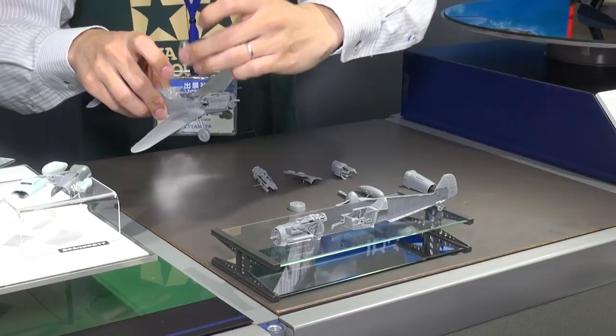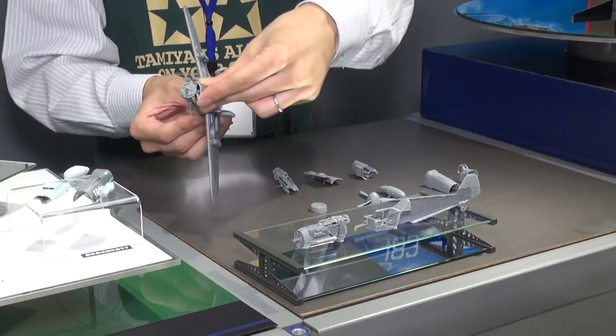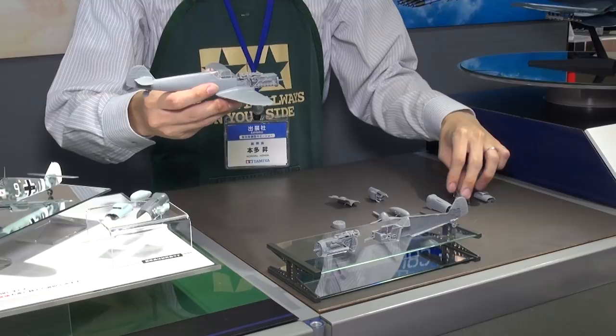As you can see, it also has complete DB605 engine detail in there. And then if you wanted to do it in the open position, all of this gets removed — bit of a process — and then you just put it back together with the parts for the closed version. All this can be done after you have completed and painted the model, so you can change the way you're displaying it based on your feeling of the day.